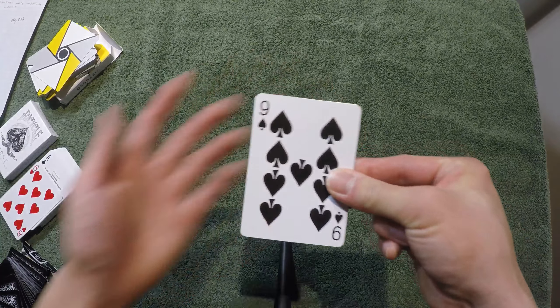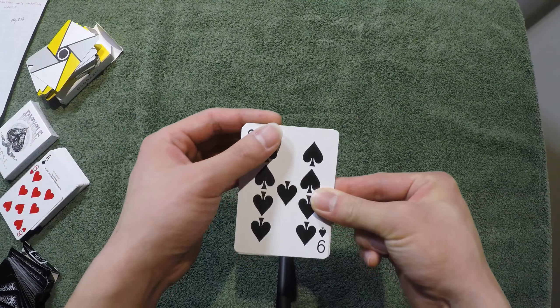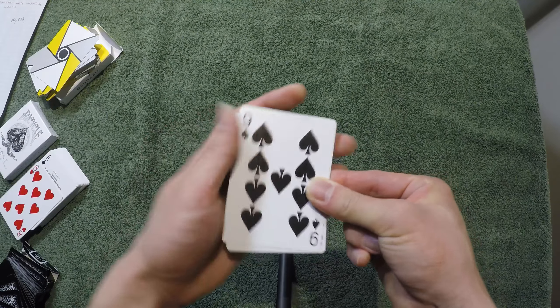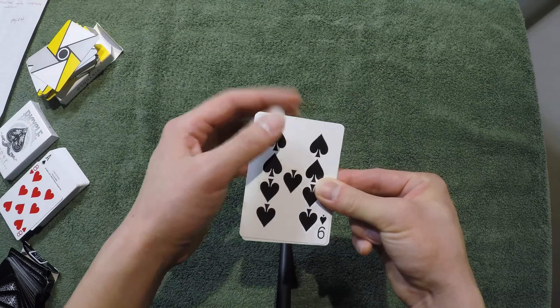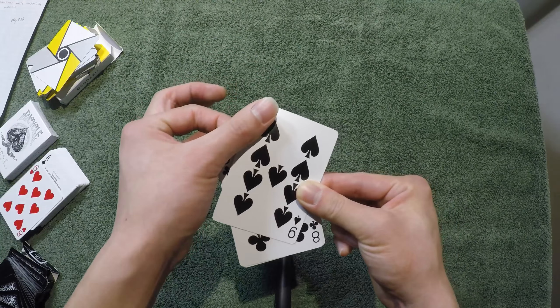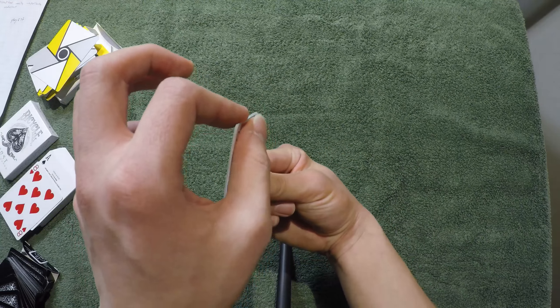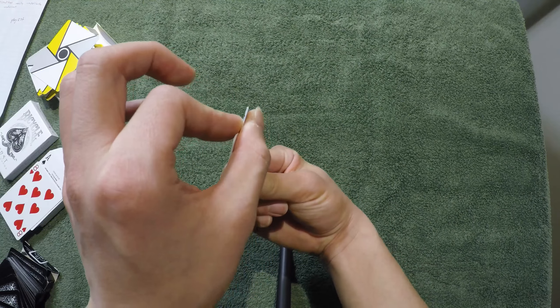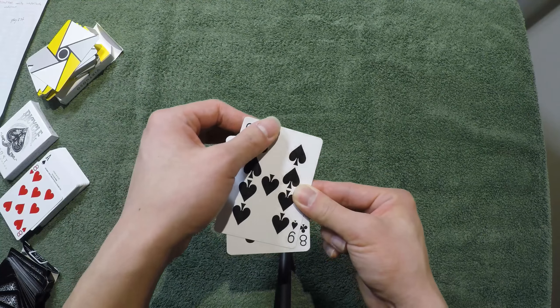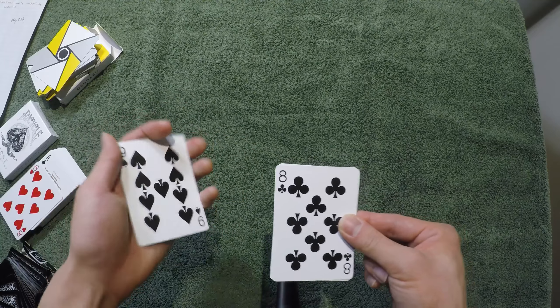Going back to the grip — this is the grip. For the first card, you're going to slide off one card like so. You're going to push with your thumb and your index finger, sliding only one card off. Then take it out from the pile and give it to your left hand.